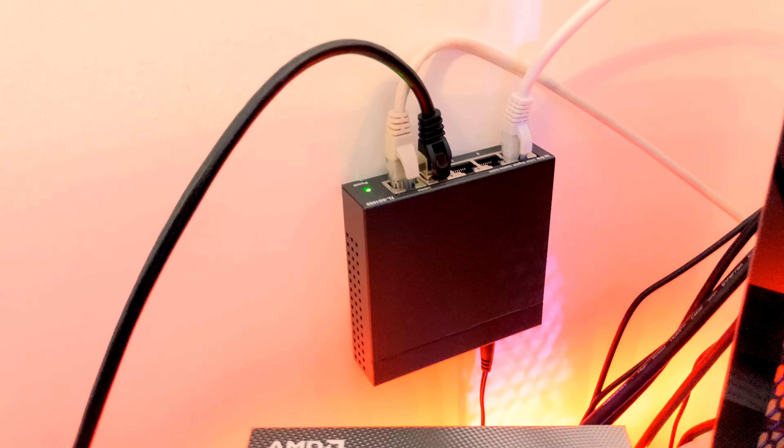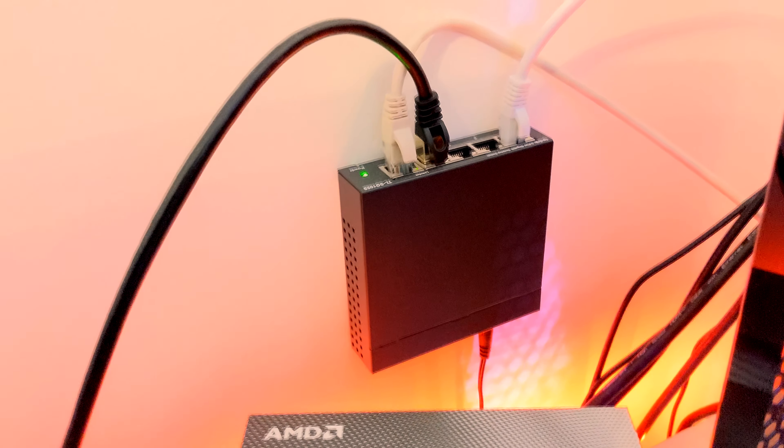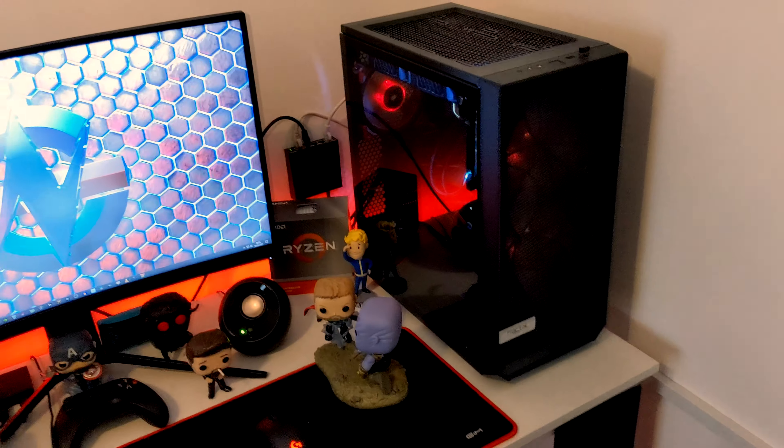This is my network switch. This room is absolutely awful for Wi-Fi signal so I've gone wired. I've got an Ethernet cable running all the way downstairs to my router, and then just a short Ethernet cable plugged directly into my main system. There's also an additional black one plugged in ready that I can use to connect to systems I'm working on. That's PC Jack HQ.